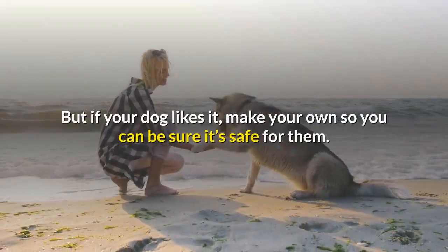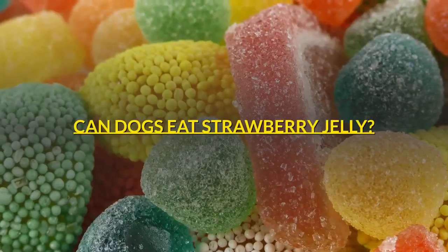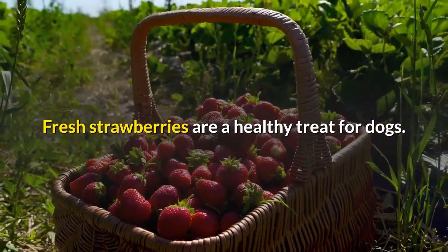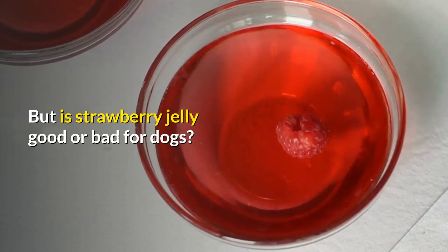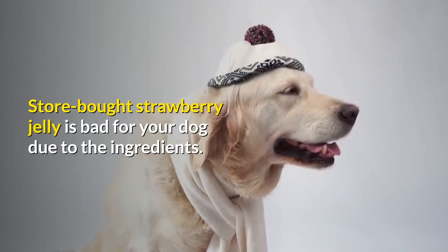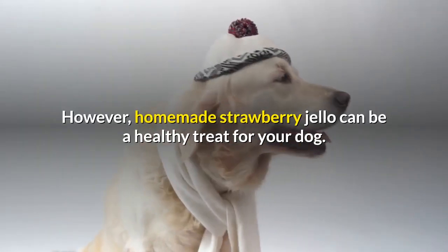But if your dog likes raspberry jelly, make your own so you can be sure it's safe for them. Can dogs eat strawberry jelly? Fresh strawberries are a healthy treat for dogs, but store bought strawberry jelly is bad for your dog due to the ingredients. However, homemade strawberry jello can be a healthy treat for your dog.